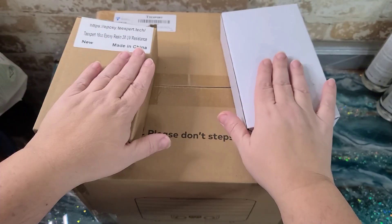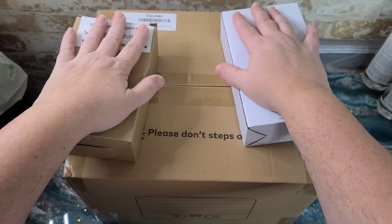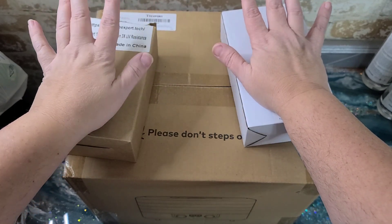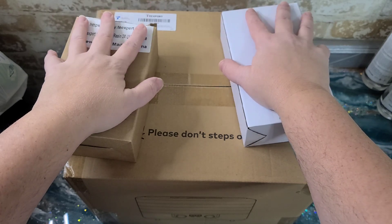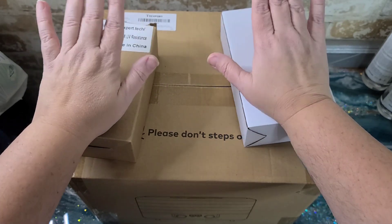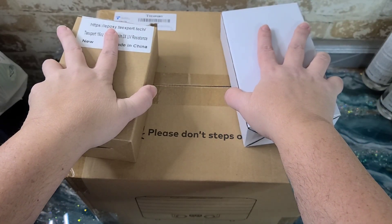Hey guys, welcome back to Press and Bell. I am just getting over the flu — it hit me Christmas Eve, the day before Christmas Eve, and it has lasted all week. But I'm finally able to get back to work and I have some cool things I'm going to share with you guys.